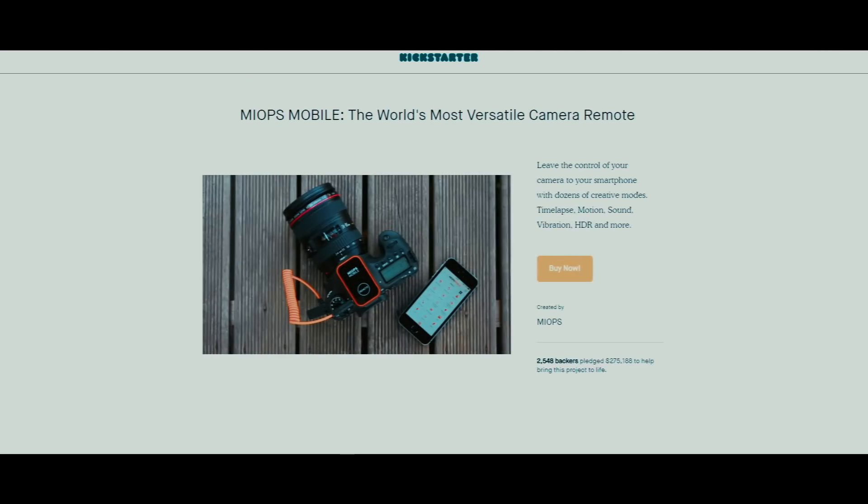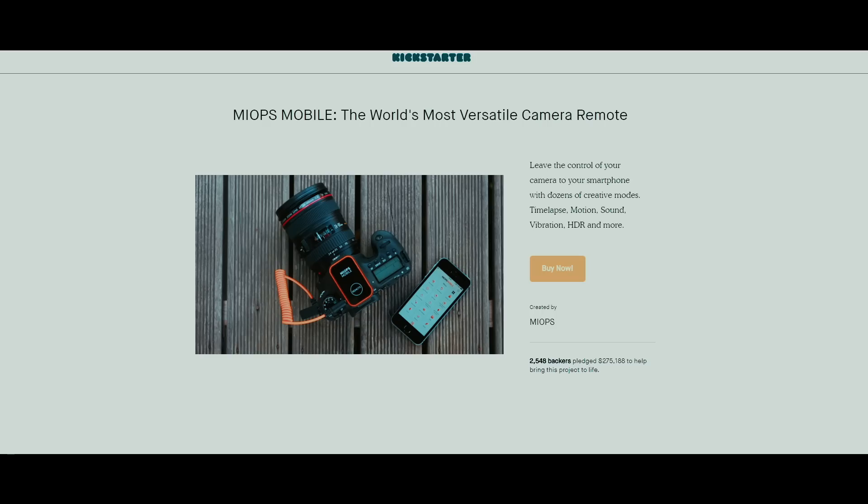In less than four years, we have introduced two great products with all your support on Kickstarter and had thousands of happy users from all around the world. With our experience, now we are back with Capsule 360 — a multifunctional motion box to move your camera in every possible way and direction.